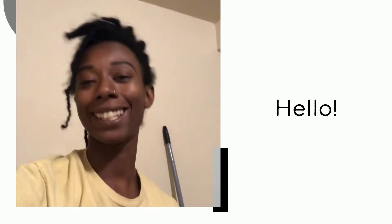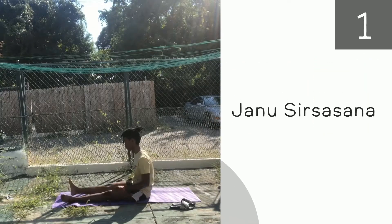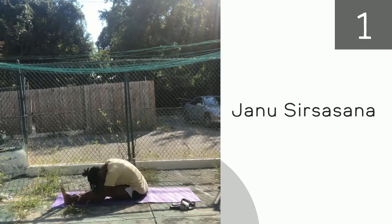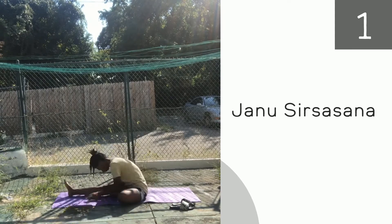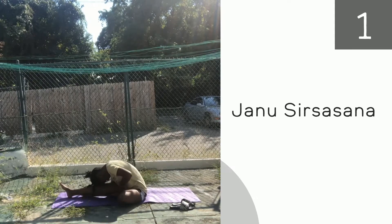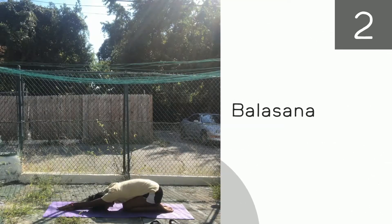Our first pose — we're just going to do a half butterfly. The goal is to put your head on your knee; if you can't, it's okay, it's your journey, just take it slow. For this pose, you're going to put your knees together. It's kind of like child's pose, but your legs aren't spread apart and your hands are directly on top of each other.